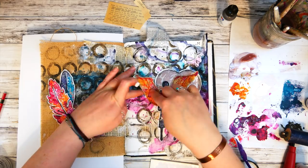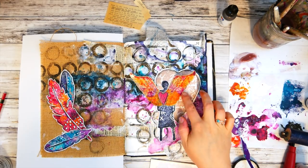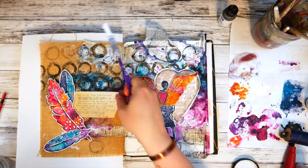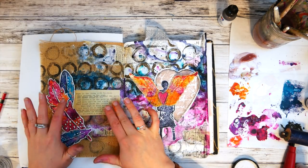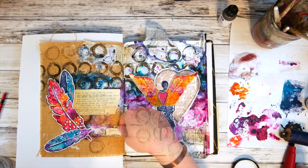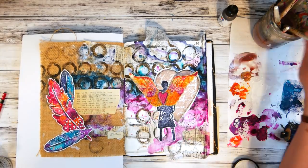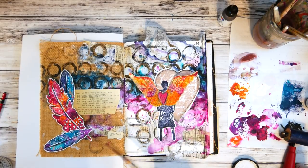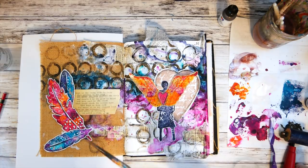I decided I wanted the wings to stick up a little bit, so I grabbed some pop foam adhesive shapes to stick underneath them so they would pop up from the page. Then I put my typed poem and the author's name down underneath it. I felt it was missing one thing, so I looked through my Tim Holtz stickers and found the word 'hope' — that was perfect. I grabbed it off the sticker page and adhered it on the right side on top of the heart.